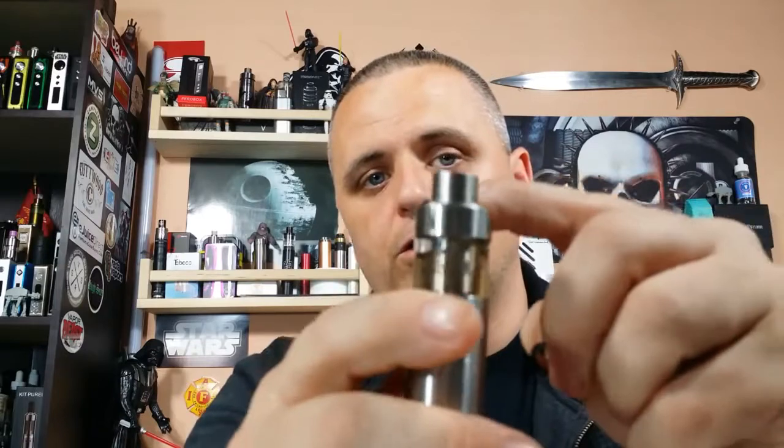Your drip tip doesn't get hot because they have a nice thick Delrin insulator in the top cap, so it protects the drip tip from getting hot. It is not a 510 drip tip — you have to use this drip tip. I don't mind that because it's a nice drip tip. It's wide bore. It has a rubber gasket at the top, and that rubber gasket is there because you can pull it out and it gives you non-adjustable airflow at the top with tiny little holes.